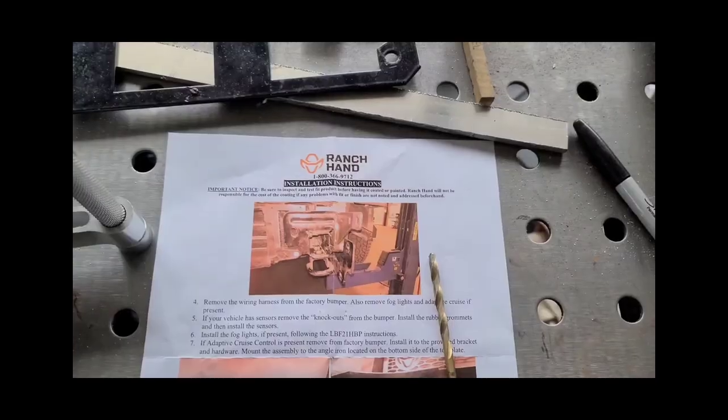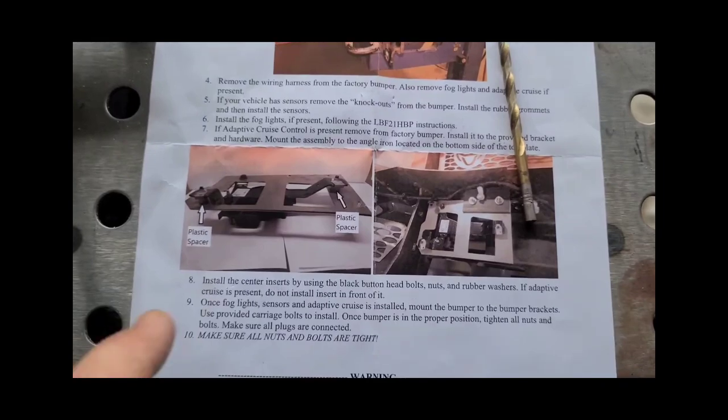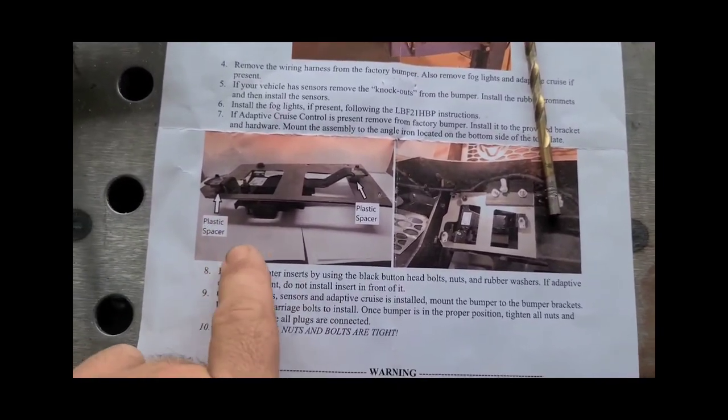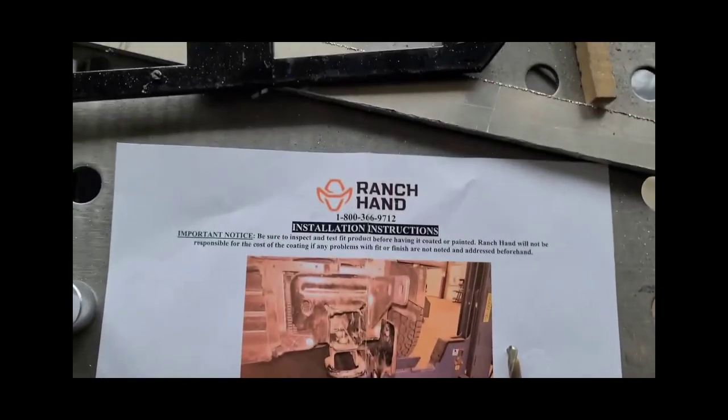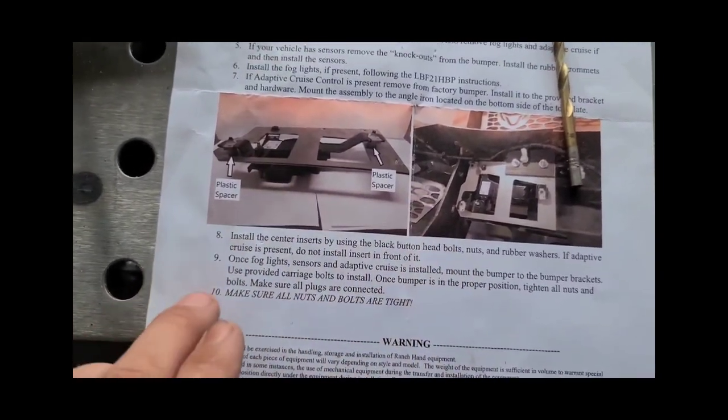Well, I got a fix for that. Before I can show you the fix, I must show you why it's happening and explain it a little bit, and then it'll all make more sense. Now this pertains to trucks with the collision assist and adaptive cruise control. You can see right here in Ranch Hand's instructions that here is how you're supposed to mount that sensor.